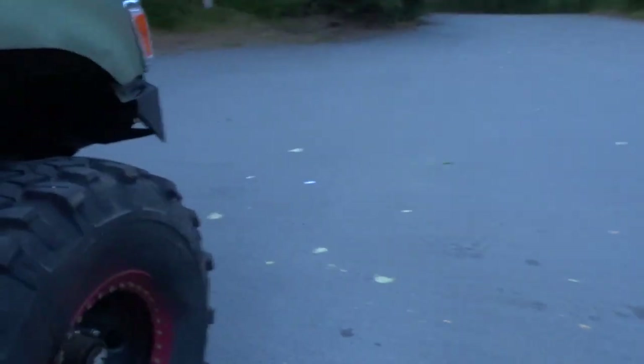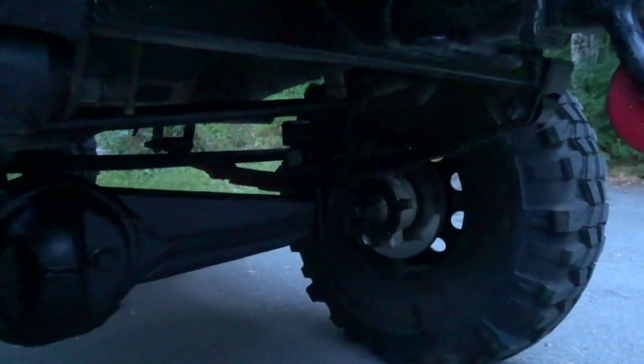I also installed some new bump stops. On the last trip out to Eureka I was hitting my tie rods because I didn't have any bump stops. It's really dark so you can't see it well, but I made them DIY from two-inch square tubing. I actually might do a video on it. I got the bump stops for free at GTF, then bolted and welded them on.